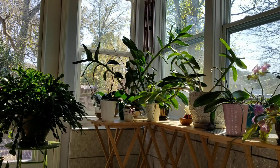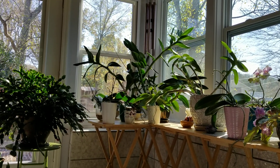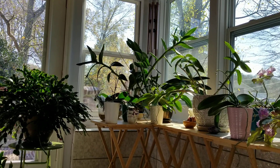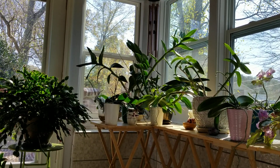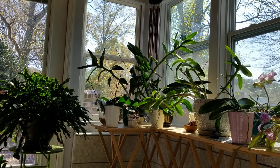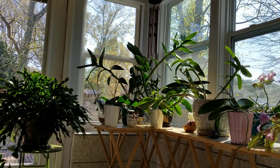Almost everyone I know who grows orchids has experienced this in some form. When we first start collecting orchids and we gain confidence in how to grow them, all of a sudden we think instead of growing a manageable number of orchids, our collection grows huge in a very short period of time. Then watering or fertilizing day comes and we're thinking, oh dear, what was I doing buying all these plants?